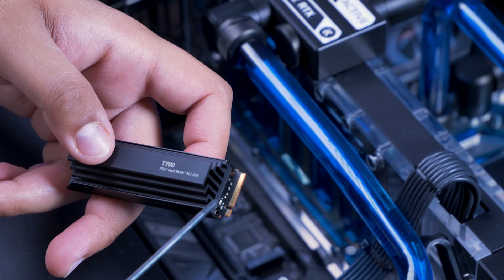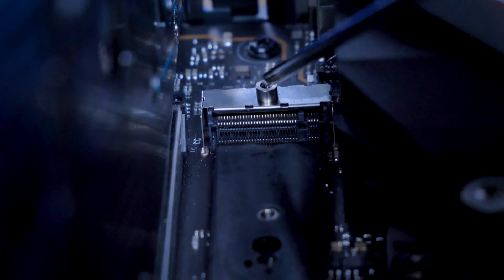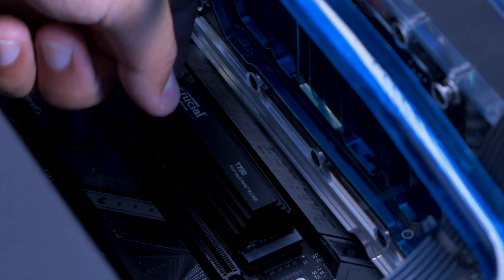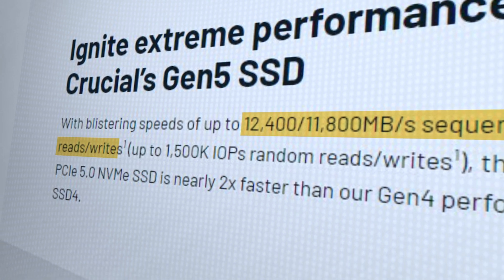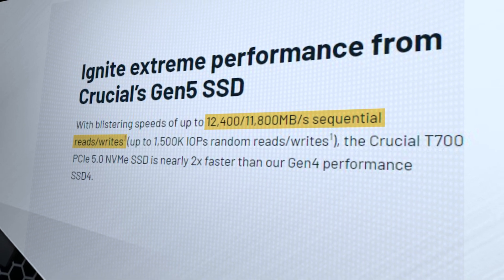Installation is fairly simple, as with any M.2 drive, but given this is a new Gen 5 drive, you'll need a compatible motherboard if you want to make full use of the read and write speeds — and you do. The T700 boasts a 12,400MBps sequential write speed and 11,800MBps sequential read speed.